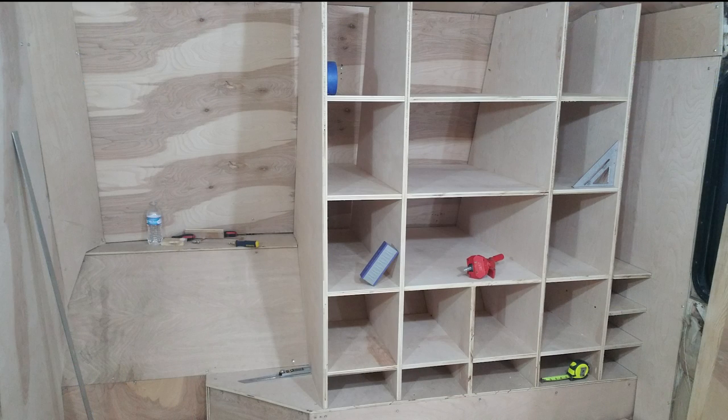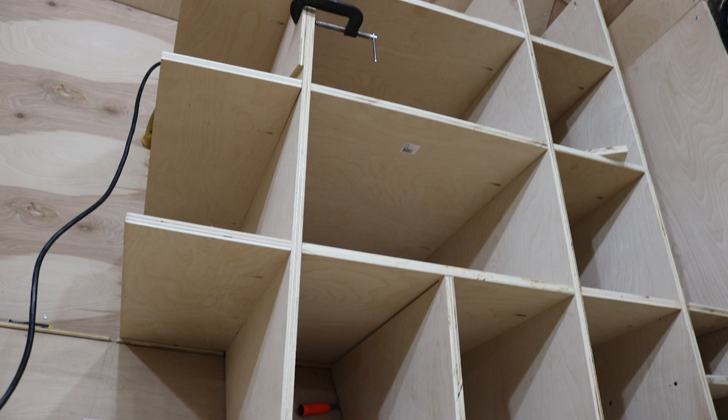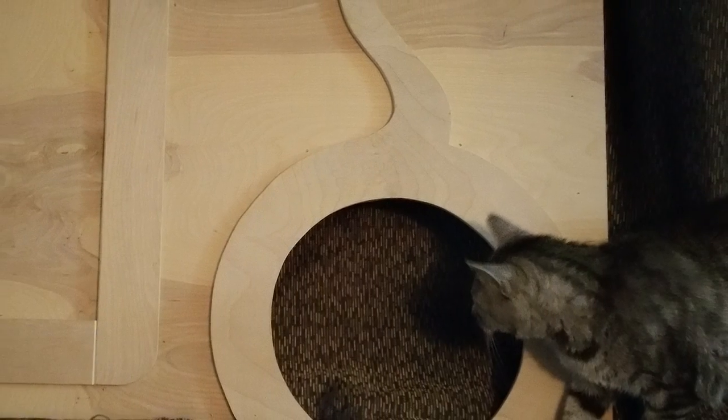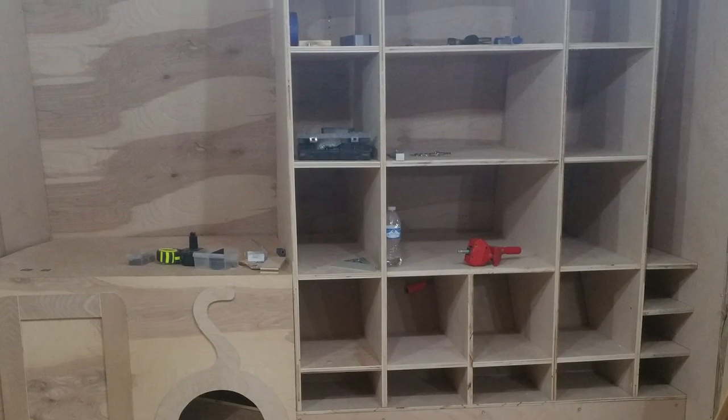Normally this is where we would have construction of the left-hand side of the closet, but once again I worked without telling my wife, so I had no one working the camera. Instead, enjoy some pictures of the pieces and the process of construction, as well as some shots of the finished product from artful angles.